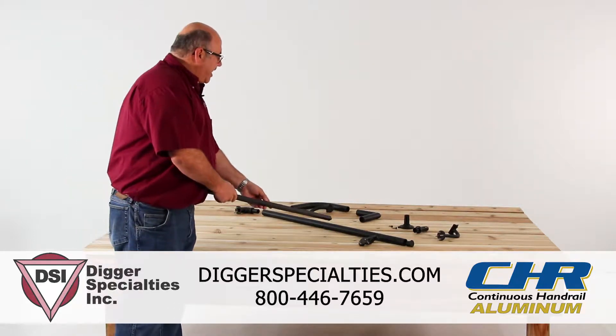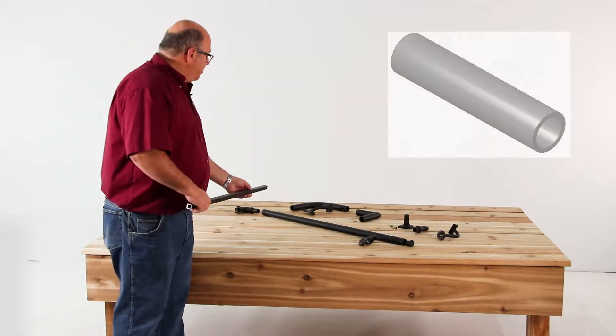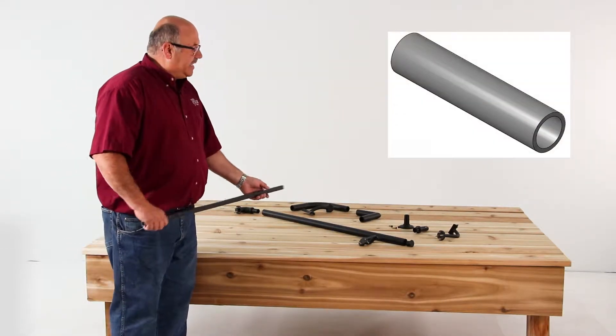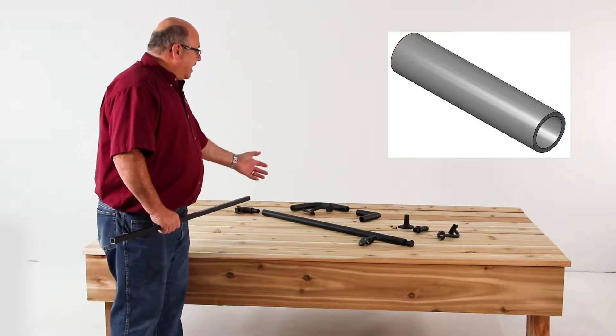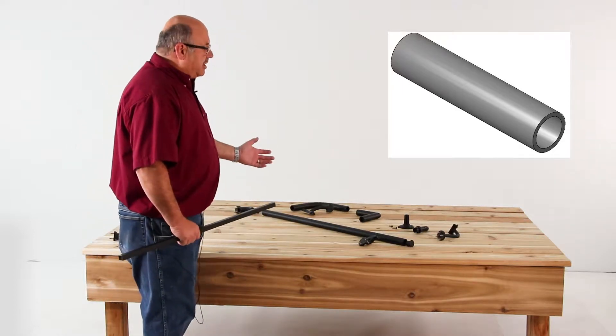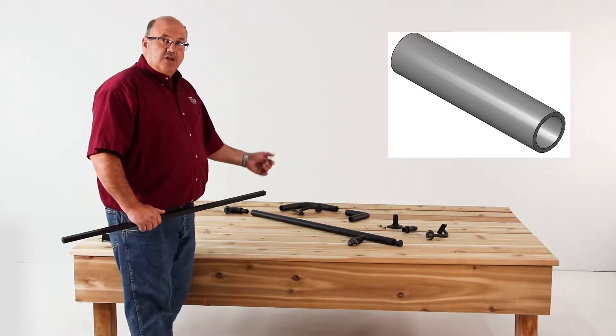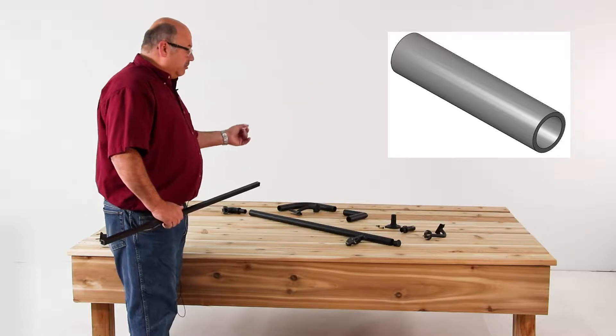This is a 1 3/8th diameter aluminum tube, a good heavy .140 wall tube available in 8, 10, and 16 foot lengths. I obviously have this one cut down to a specific length. This can be installed in all types of railing systems including wood, steel, aluminum, vinyl, and composite.